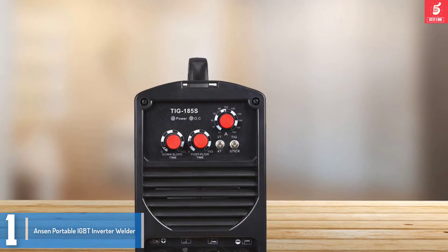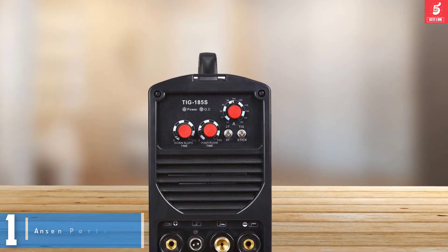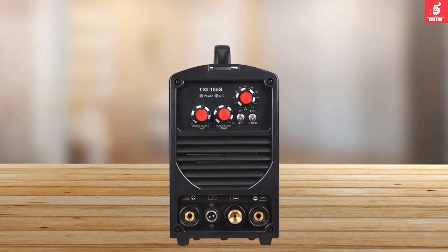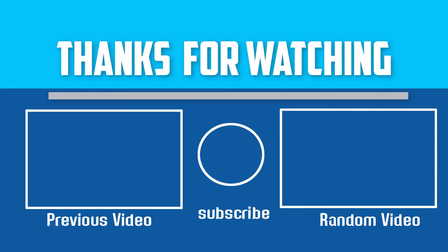Unlike other models available on the market, this unit provides superior overall performance thanks to an advanced control module that improves its performance. If you have any questions about this portable welding machine, you can leave a comment down below and I will get back to you as soon as possible.